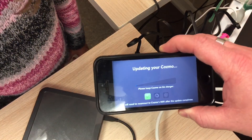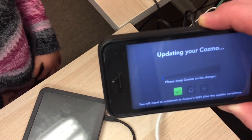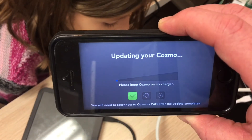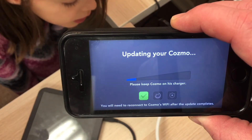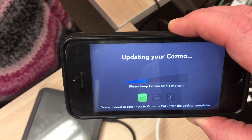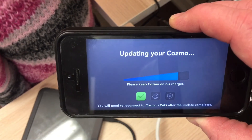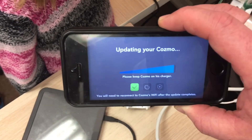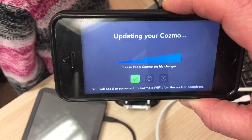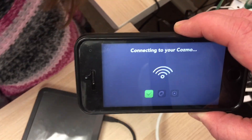It says 'updating Cosmo.' So now he's updating — this seems to be the thing with all the stuff we've done. Whenever it first connects, it finds the Wi-Fi and then you update it. So this is pulling down the update from the internet and putting it onto Cosmo — the device itself — and he's getting his new firmware now.